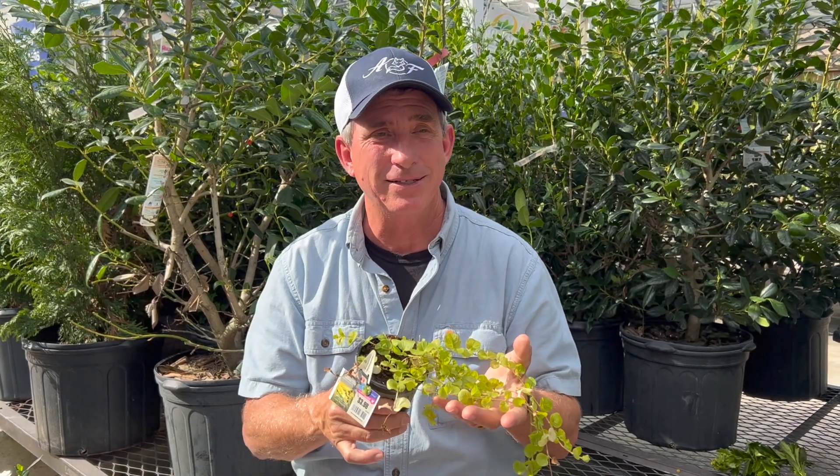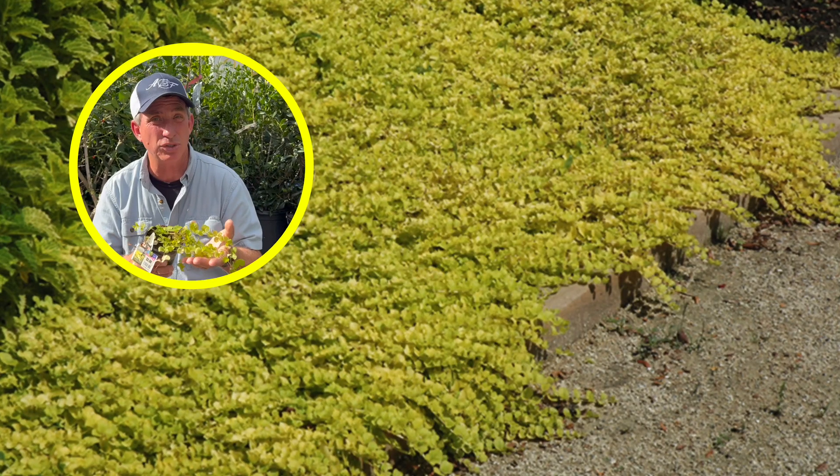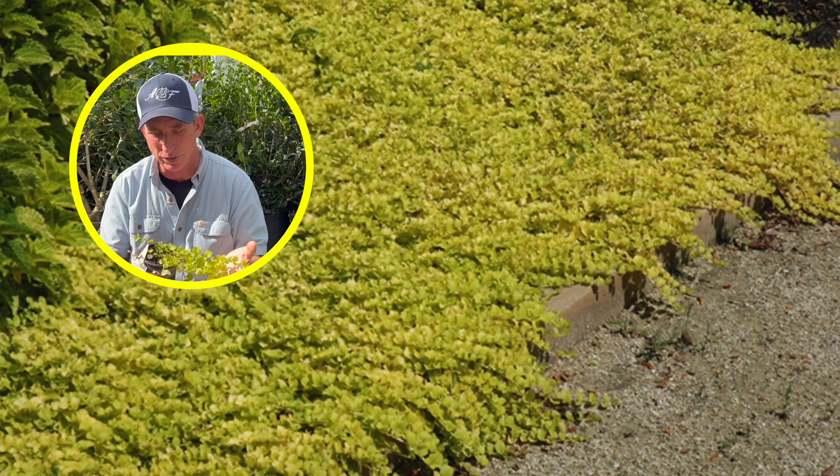A really good ground cover for areas that can be full sun if you're out around the coast, or part shade like morning sun, afternoon shade, or filtered shade in the afternoon — it does really well.